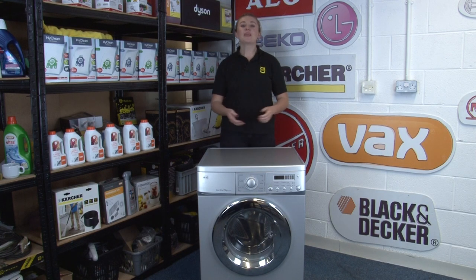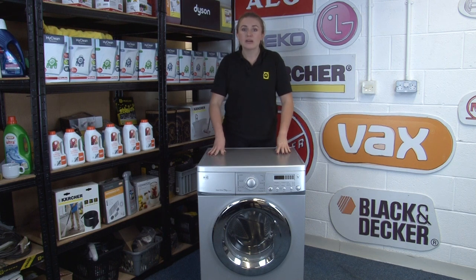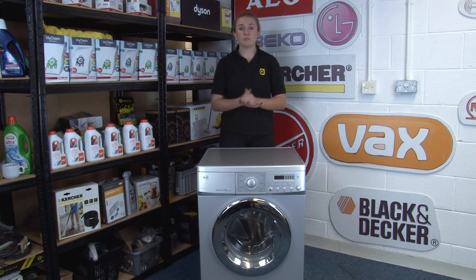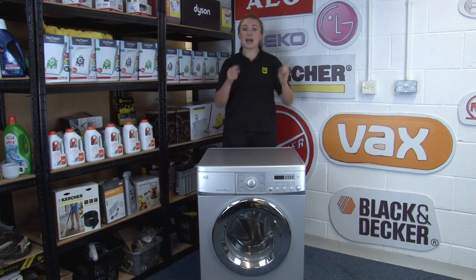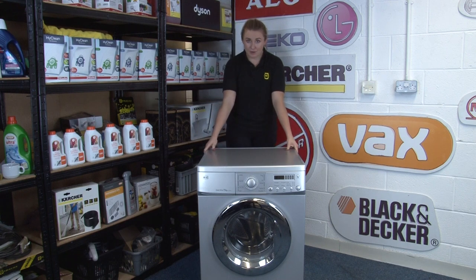Hi, I'm Amy from eSpares and in this video I'll be sharing with you some handy tips to help keep your washing machine more energy efficient and save you money on your energy bills too. We have a whole range of videos to keep your appliances more energy efficient, so we'll link the playlist down below in the description and at the end of this video too. You can also subscribe to our channel to stay in the know. So let's talk washing machines.